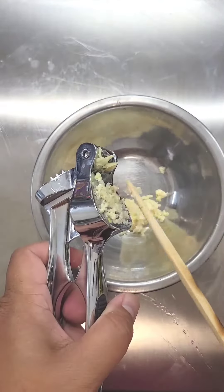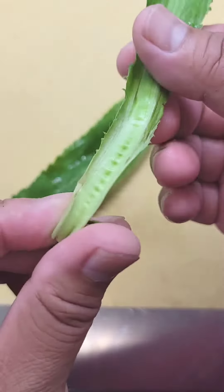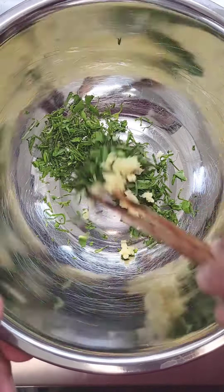Onto the chutney. We're going to crush some garlic. We're going to take our cucumber on a box grater — you want to shred it into long threads. Salt it and let this sit for about 10 minutes; we want to remove as much water as we can. During that time, remove the woody stems from the culancho and chiffonade it.